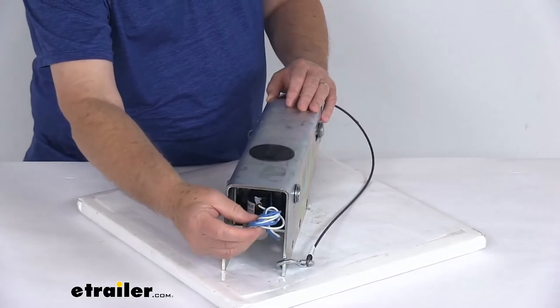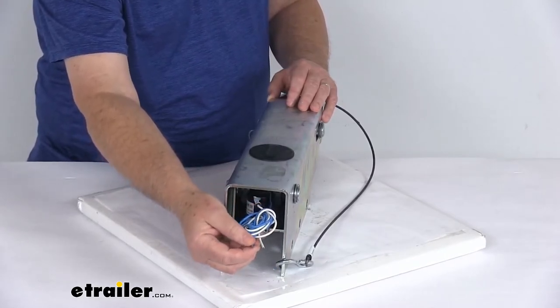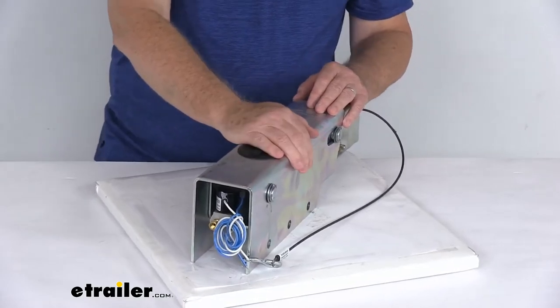To use this feature, the wires need to be connected: the white goes to ground, and the blue goes to your reverse light circuit. To use the lockout feature, you must have either a five-way, six-way, or seven-way connector on your vehicle.